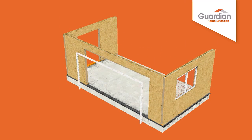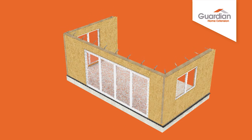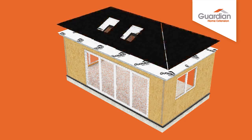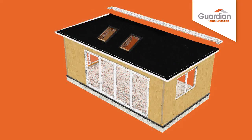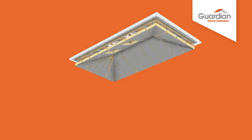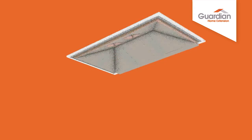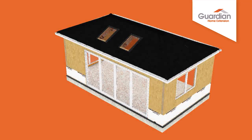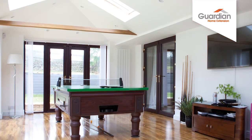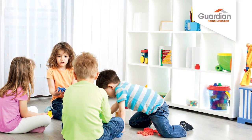The result of extensive research and development, which brings two high-quality products together to create an amazing energy-efficient home extension. Two giants of the UK building industry, Kingspan and Guardian, have joined forces to construct a brilliant alternative to the traditional bricks-and-mortar home extension. The Guardian Home Extension is pre-assembled in our high-tech manufacturing base, guaranteeing consistently high quality and saving installation time and cost, creating a comfortable and affordable living space for your home.